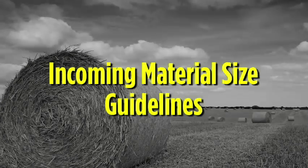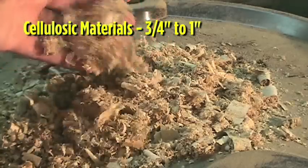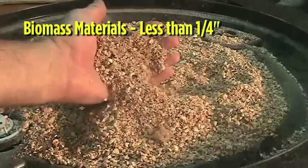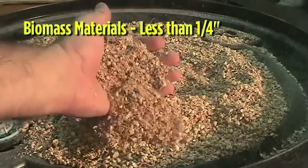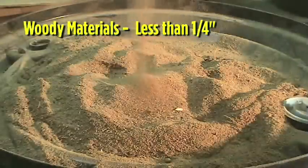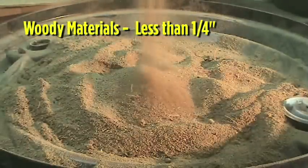Follow these guidelines for incoming material sizes. Cellulosic materials such as cardboard and paper should be three-quarter to one inch. Biomass materials including crop residue and grasses should be less than a quarter inch in size. Woody materials such as sawdust or chips also need to be less than a quarter inch.